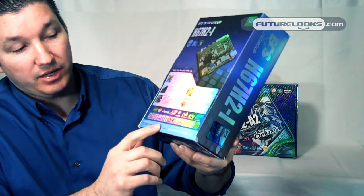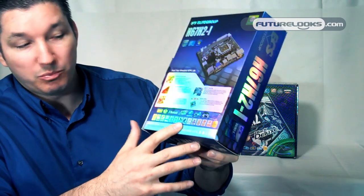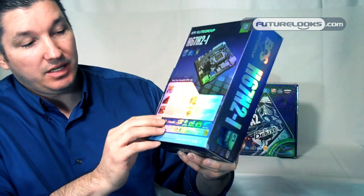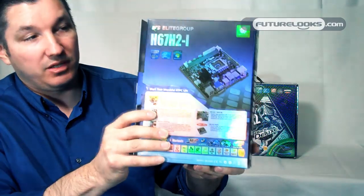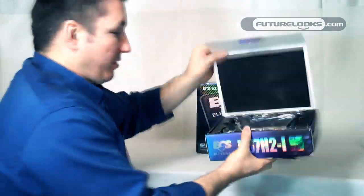8-channel integrated audio, HD audio, solid-state caps. It's Blu-ray-friendly, USB 3.0 built-in, eSATA. So it's basically full-size features, just in a smaller package. Let's open this up and we'll show you what we mean.